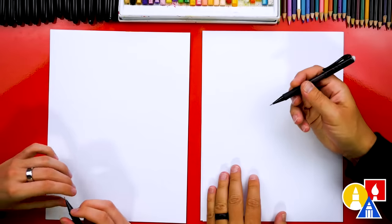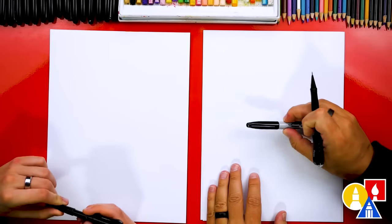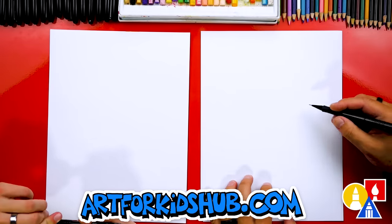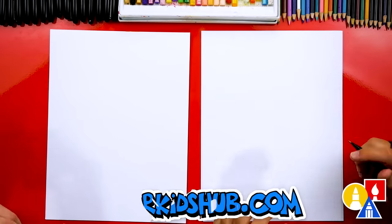All right, you ready to start? Actually, I changed my mind — let's first start with our pencil instead of our marker. So let's put this off to the side. And if you're already using a pencil, great. We're going to use an eraser too.